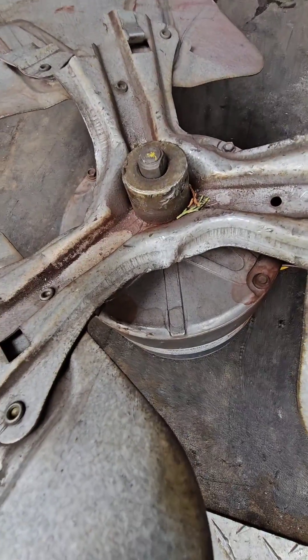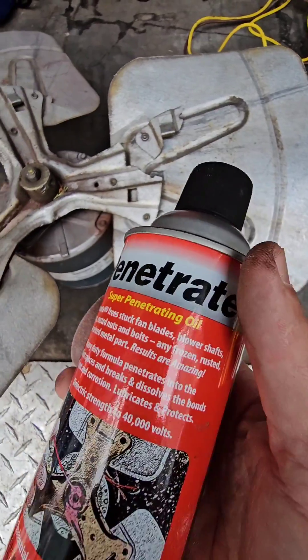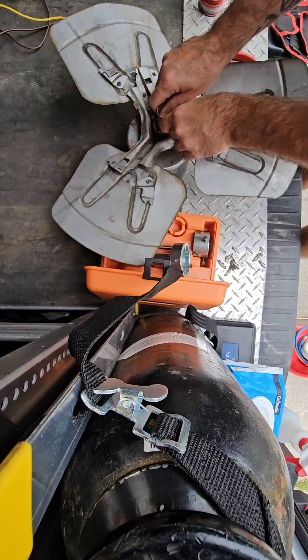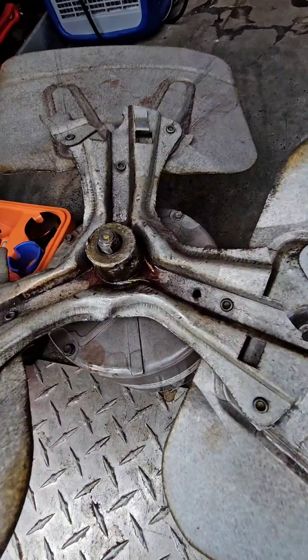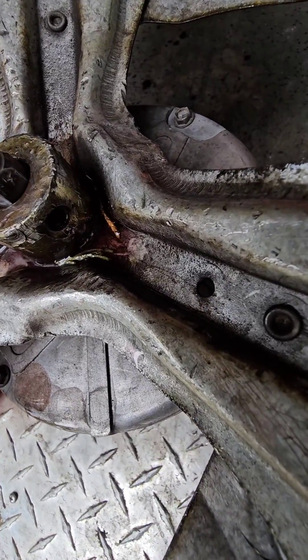We need to clean up what's exposed of the shaft. I like to use some penetrating oil and some sand cloth, though other techs like to use other types of lubricant and that's fine as well. I also like to get some lubricant inside of that hole where the set screw is.